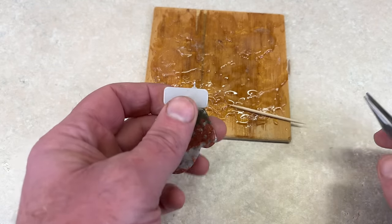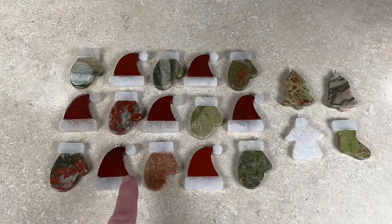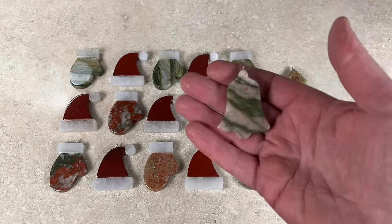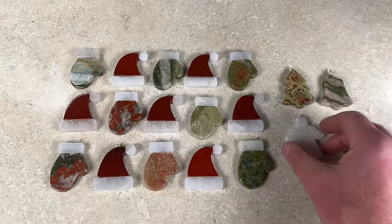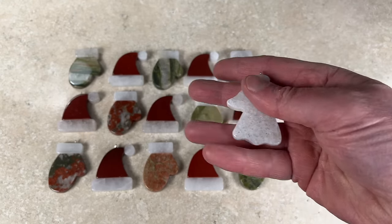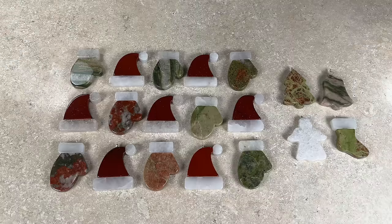If you get a little glue around the edges, just wipe it off with acetone and a Q-tip, and just like that they're all done. In addition to Santa hats and mittens, I also make Christmas trees, Christmas bells, stockings, and angels — though I don't have any angels made yet this year, so they're next on my list. If you're looking for another gift idea, I'll have a link to a video on how to make beads that fit on a Pandora bracelet — if you have the lapidary tools, that might be a fun project.